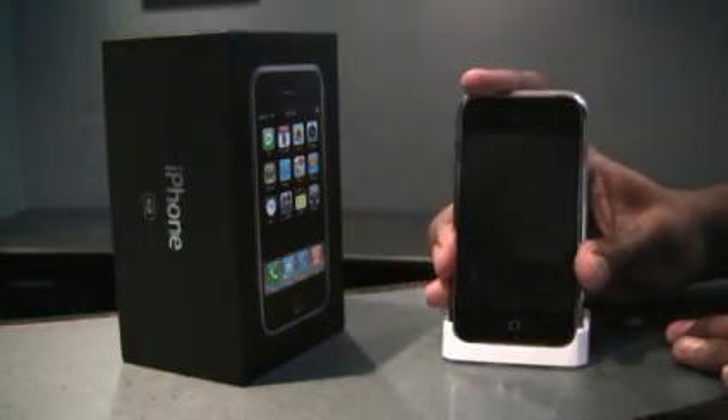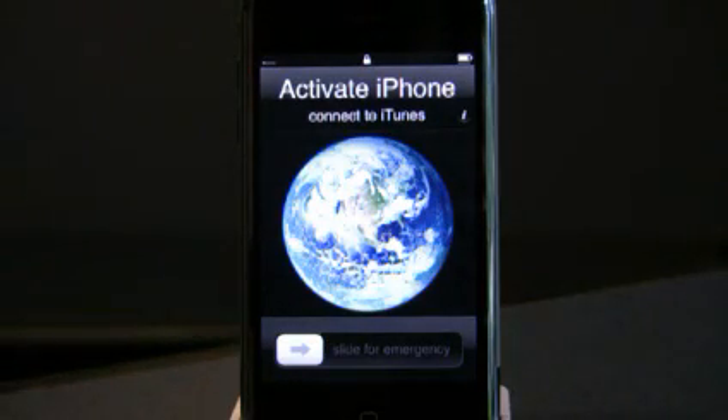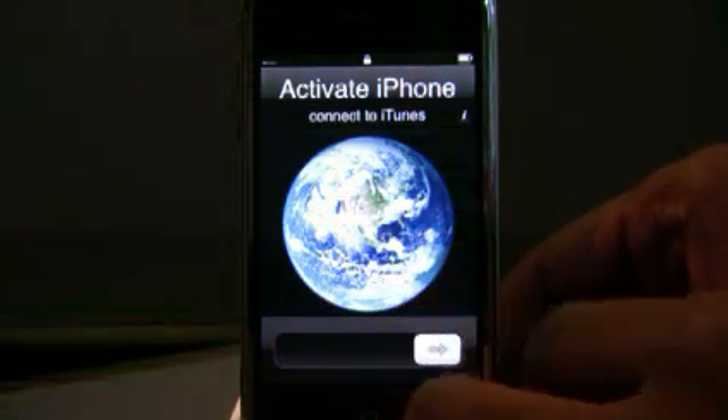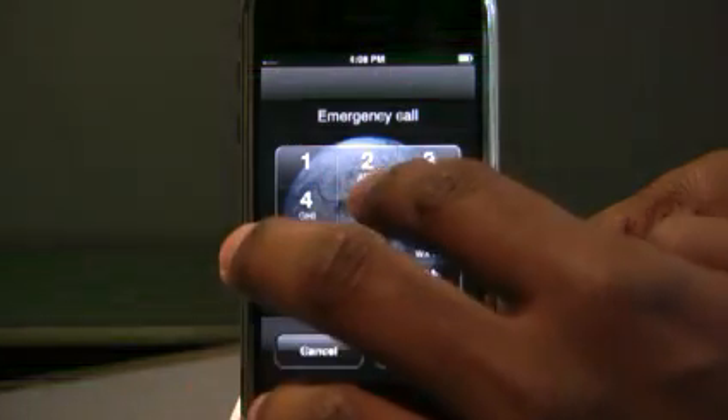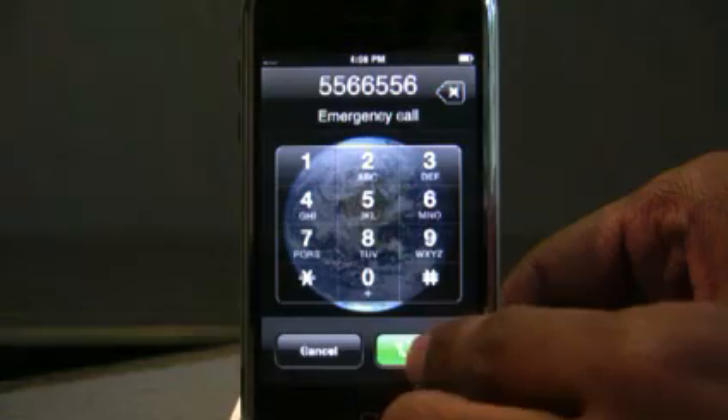The iPhone is a quad-band EDGE, Bluetooth, Wi-Fi phone that comes in two varieties: an 8GB and a 4GB. It has an interactive touchscreen, a 2-megapixel camera, and a good software interface. The battery is supposed to last for about 8 hours of talk time and 250 hours in standby.